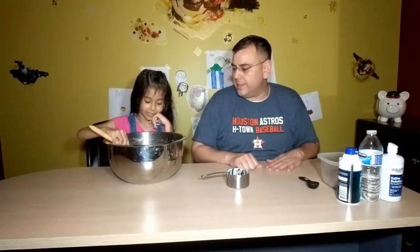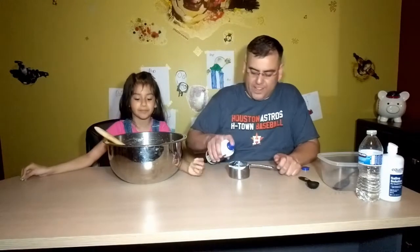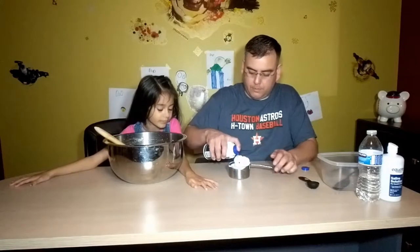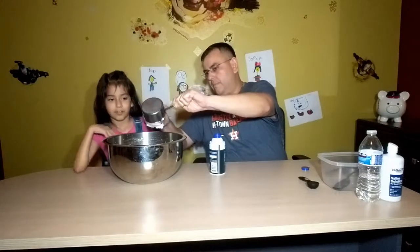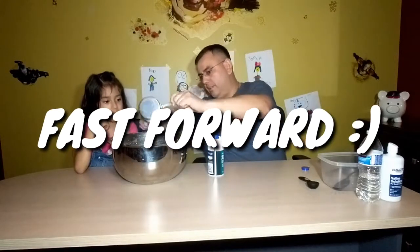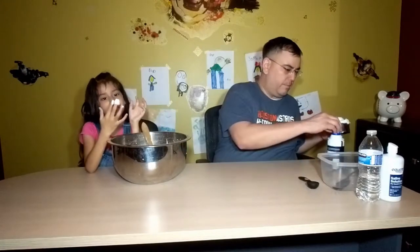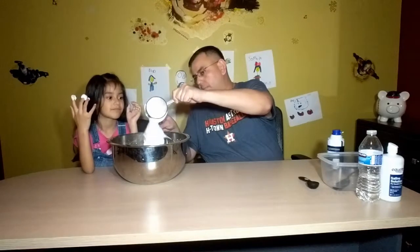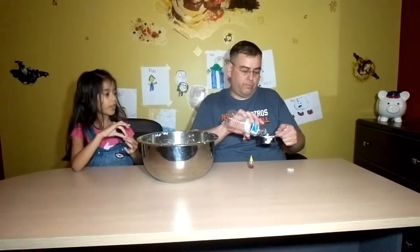So the next thing that we are going to need is how many cups of shaving cream? Four. Four cups of shaving cream. What's the shaving cream for? To make the slime fluffy. This is the fluffy part of the slime. One thing we actually did forget to add was a half a cup of water. So here's half a cup. My dad was drinking it. And we're going to mix.